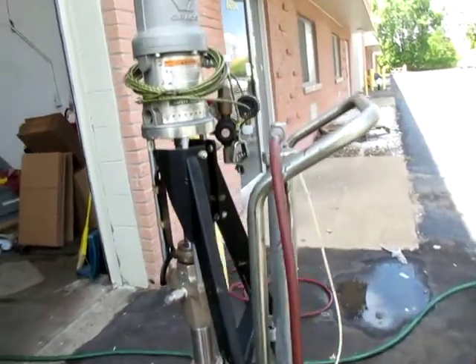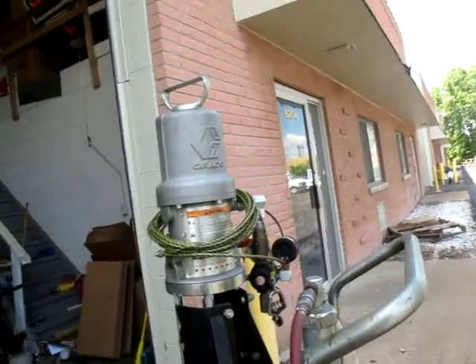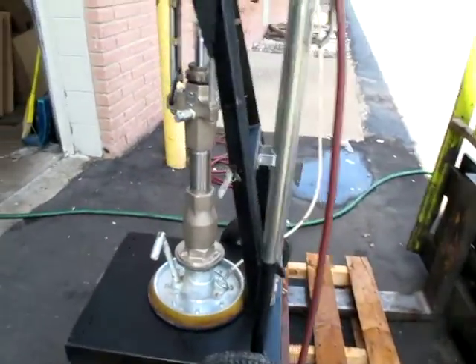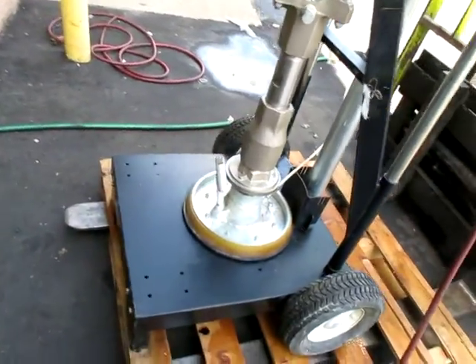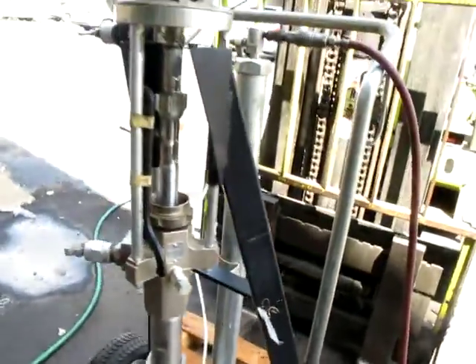You're bidding on a Graco Monarch pump assembly. It looks like this will do a 5 or a 35. I'll have measurements and numbers on it.